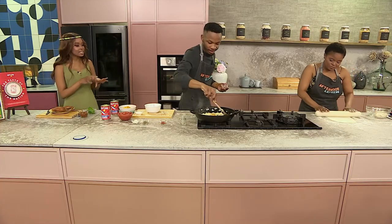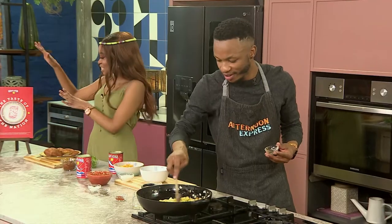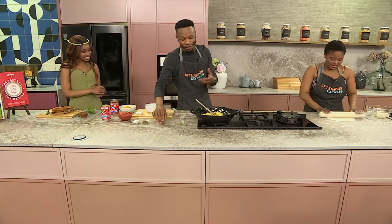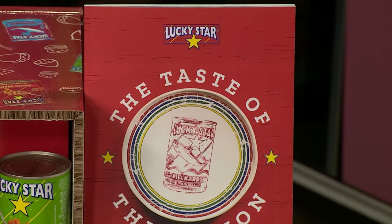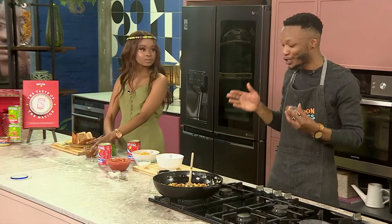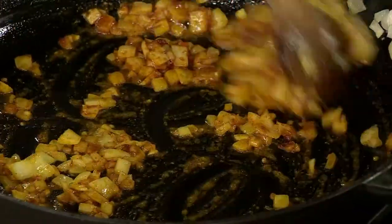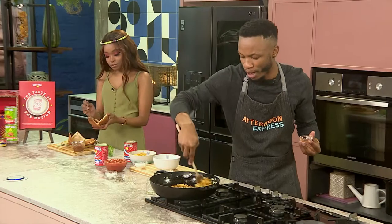This recipe seems super simple and super easy. Aya, is this what we can expect in this incredible cookbook, 'Taste of the Nation'? The beautiful thing about that book is it's so diverse. Lucky Star really celebrated the unique and diverse flavors we have in the country — from Cape to Northwest, from Limpopo to Durban. And it's not just going to taste great, it's very healthy. It's very high in omega-3, which is very good for your skin, and it's a very beautiful, healthy substitute for protein.